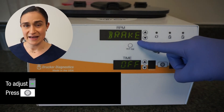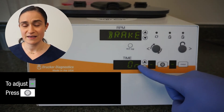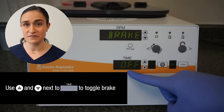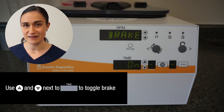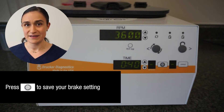The word 'brake' now displays in the RPM screen, and the words 'off' and 'on' can be toggled in the time screen. By default, the SARA-12 brake is off. If you want to engage it, simply press the up button next to the time screen and you'll see the word 'on' appear in that screen. Once you're finished adjusting that, press the button to exit. The brake is now engaged.